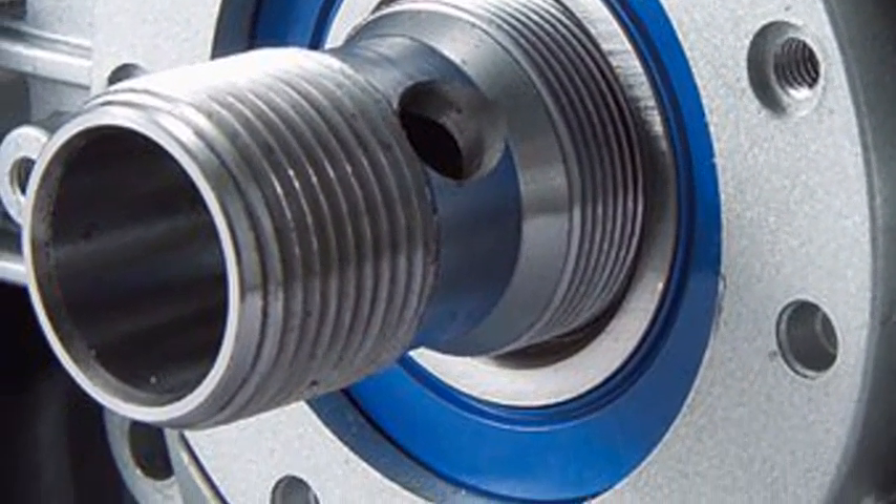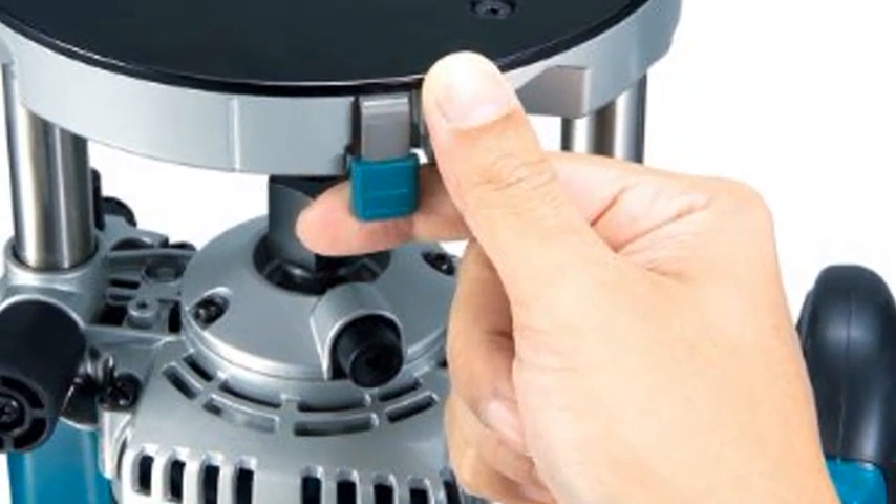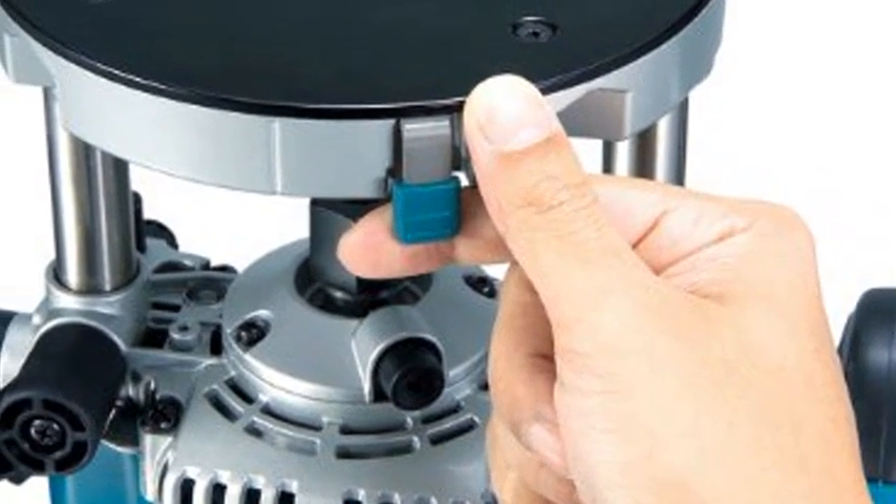Built-in fan with labyrinth construction minimizes dust from entering the tool for longer tool life. Easy to read depth scales. Chip deflector engineered to direct chips away from the operator.